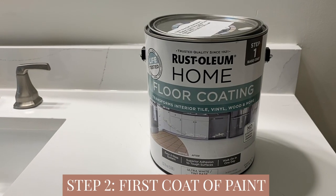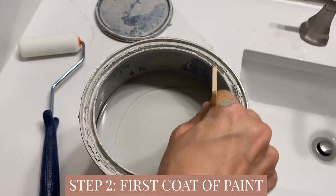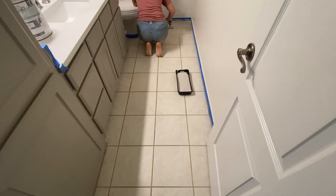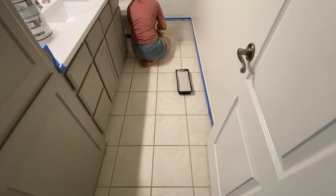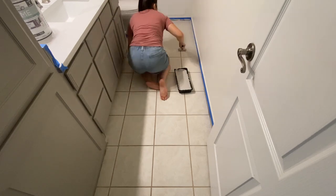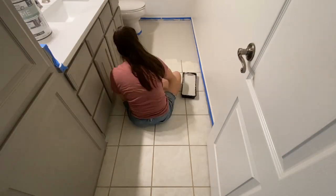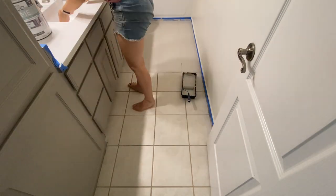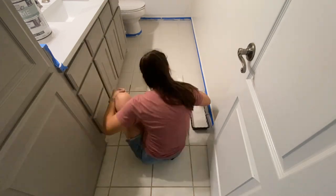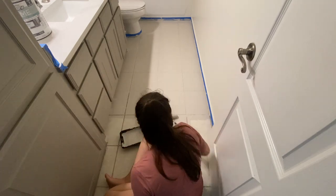Doing one solid color is honestly the easiest DIY project we've ever done in the history of all. This paint gets really great coverage — you don't have to have amazing skills. It self-levels, you don't see brush strokes. We did use a foam roller for a smoother finish. So if you're a level one DIYer, you can stop there and it will be extremely impactful.